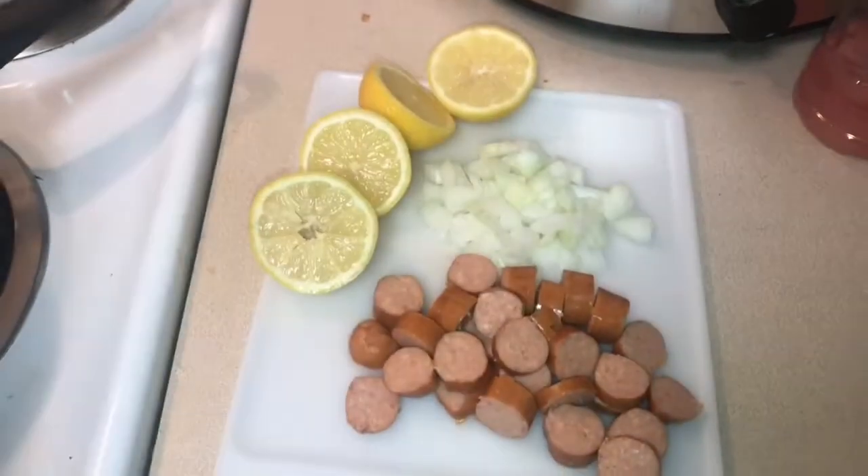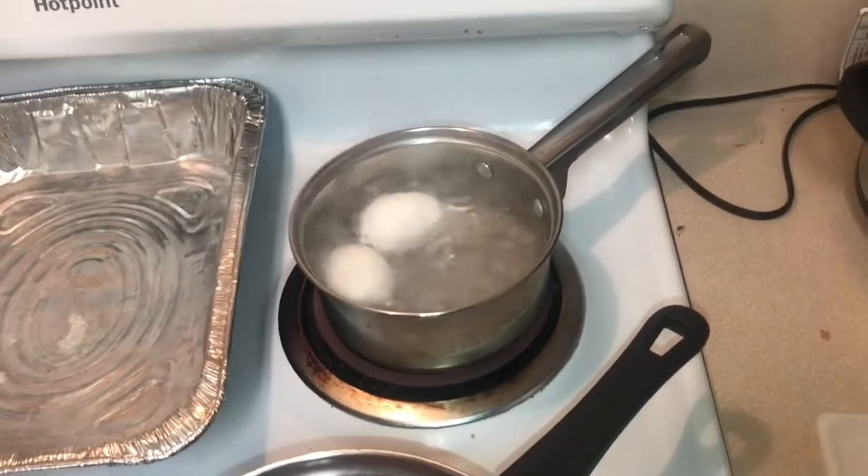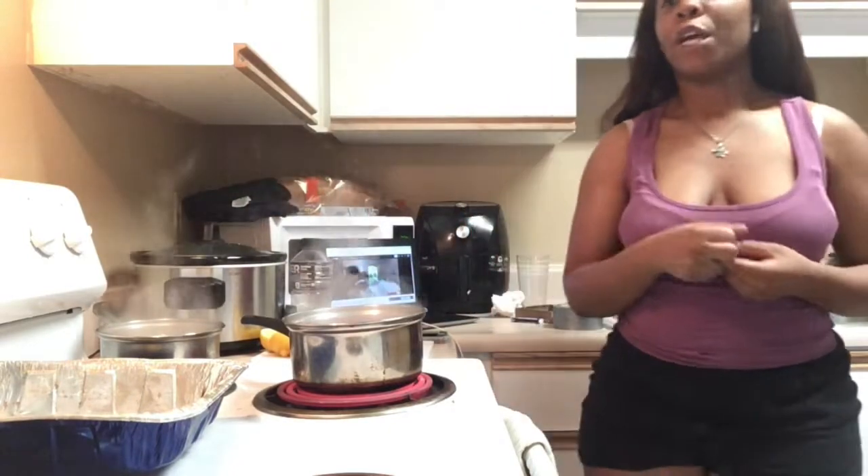I got my lemon sliced to squeeze, the white onion chopped up, and my andouille sausages all chopped. You can see those potatoes doing what they do and the eggs are boiling. We're gonna get the liner out and start putting everything together. While waiting on the boiling items to finish, I'm going to proportion out my seasonings. For a single serving it's one tablespoon of each seasoning. If you're doing two servings, do two tablespoons; three servings, three tablespoons, and so on.